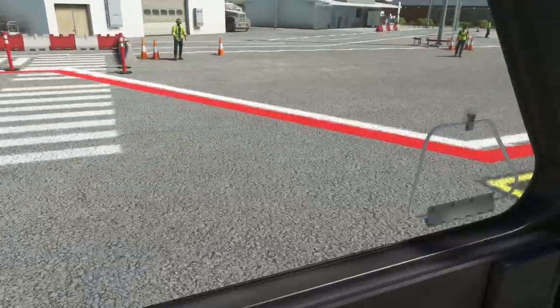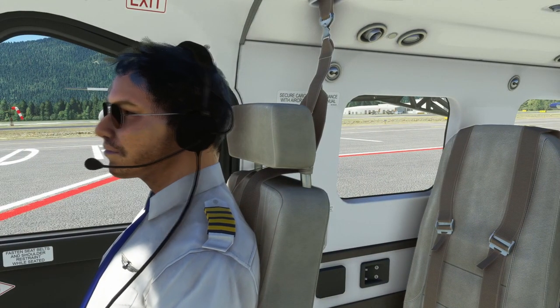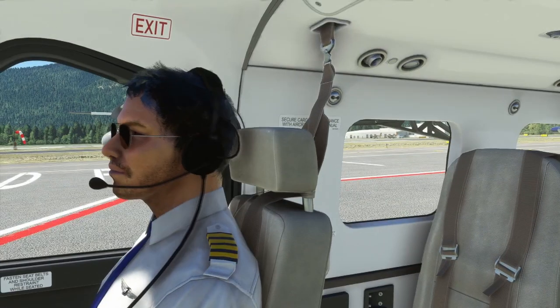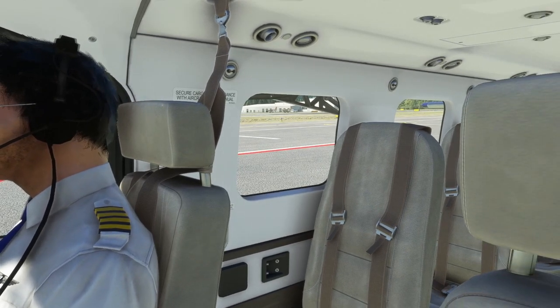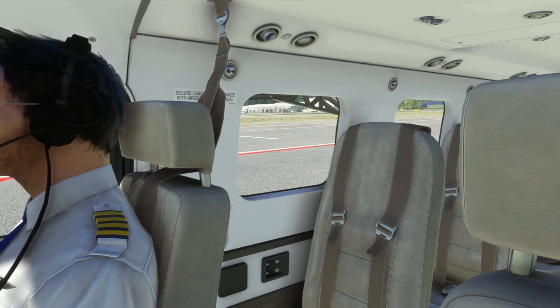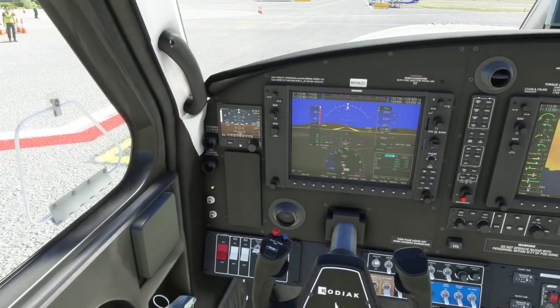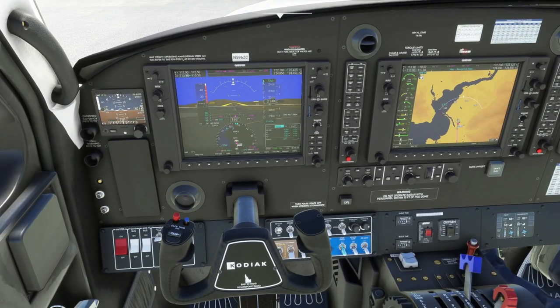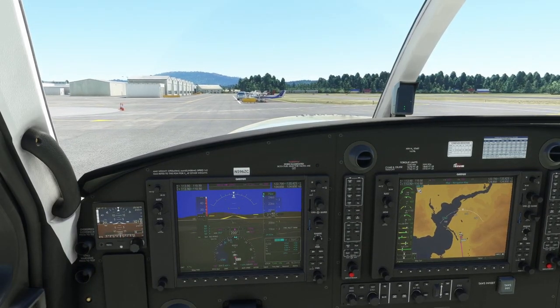Now we can go ahead and check the flight controls. Looking off to the left we'll see that elevator come down. Our co-pilot here is in the way of the aileron — can't quite see it. Pulling back we can see the elevator move both directions, and it doesn't feel like there's any obstruction in rudder movement. Flight controls are free and correct. Now we'll go ahead and turn the taxi light on, release the parking brake, and start heading down to where we can do our run-up.